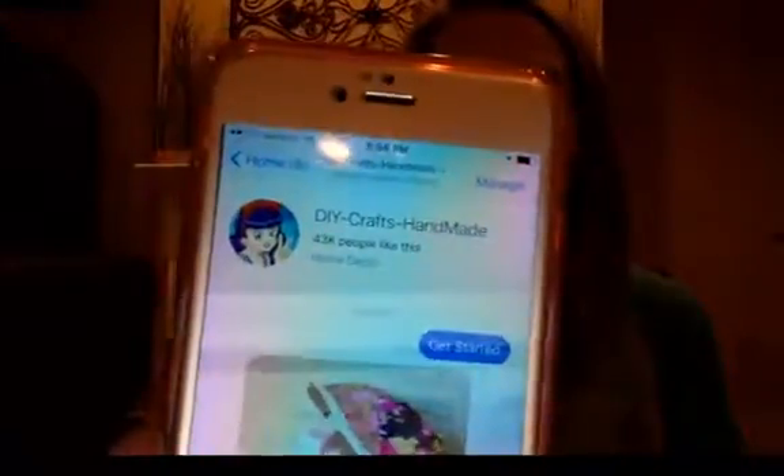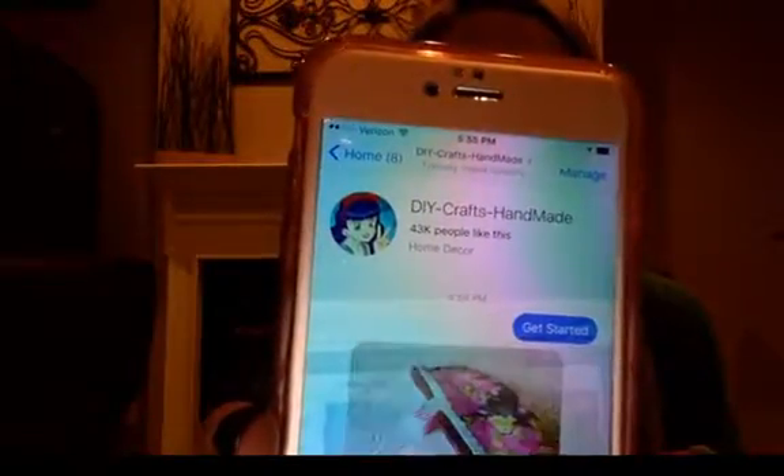I will be doing a split screen eventually for these live reviews, but for right now let me just do it this way. This is the DIY Crafts Handmade Bot — right now 43,000 people like this bot.